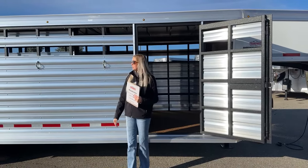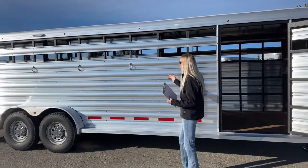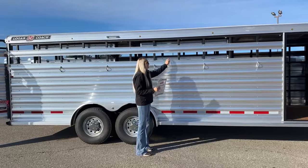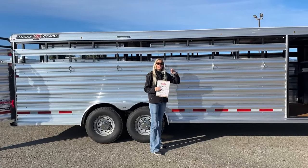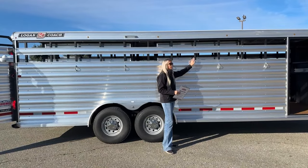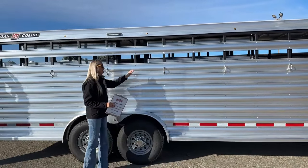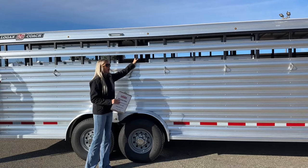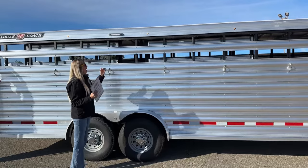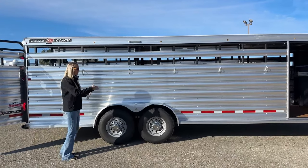Down the side you have tie rings, so if you use this as your tack space you can tie up your horses right here. This trailer has open air gaps right now but it's set up so you could order plexiglass, get it cut to size, and throw that in there to cover the vertical supports. They still give you tie rings all down the side. Up above you have an LED light over these tie rings giving you visibility off this trailer.